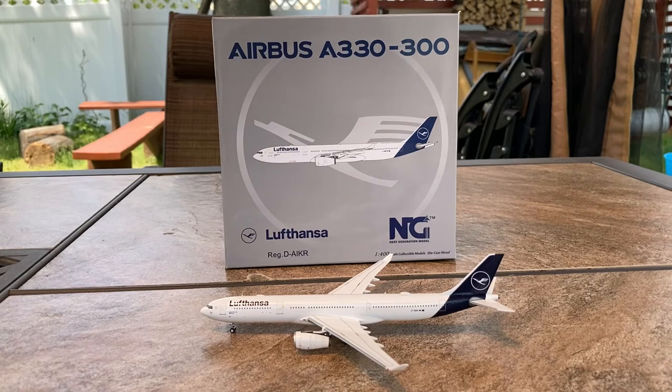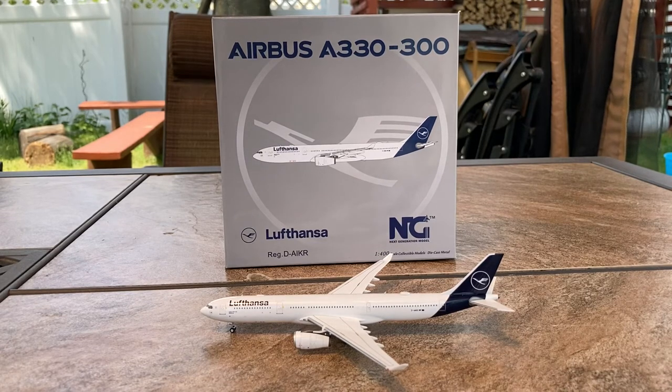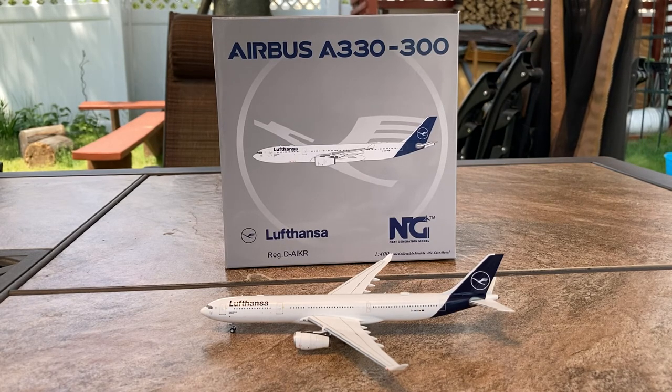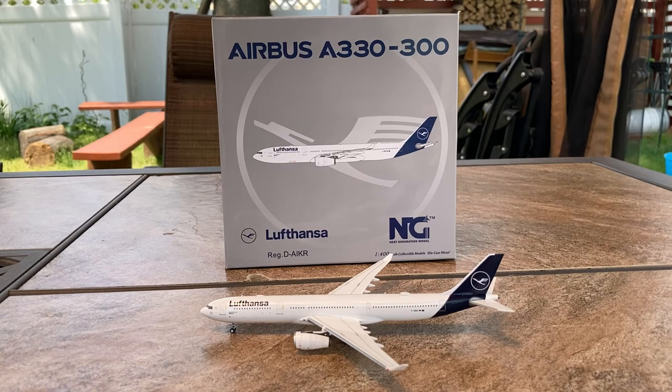Do I suggest you get this model? The answer is yes. This is a phenomenal model — it's a good mold and you're getting a lot of value for your money. You're getting NG Models quality and Lufthansa. If you need it, get it. Personally, I would note that it's a pretty Euro-white livery, so just be aware of that. But overall, yes, I do suggest you get this model.